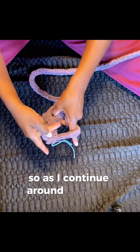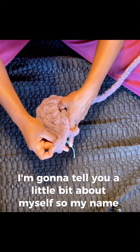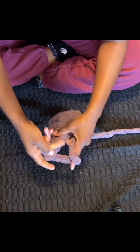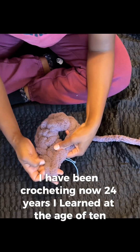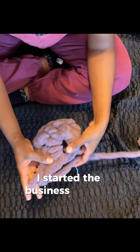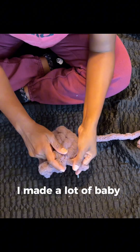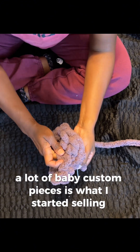As I continue around this first round of this granny square, I'll tell you a little bit about myself. My name is Christo. I'm originally from Houma, Louisiana, but I currently live in the Lafayette, Louisiana area. I've been crocheting for 24 years — I learned at the age of 10. The name of my crochet business is Crochet Me This. I opened my Etsy shop in 2014 and started with making baby props — a lot of baby items and custom pieces.